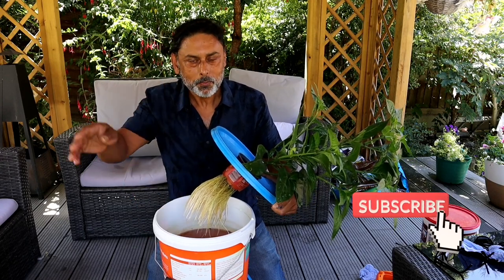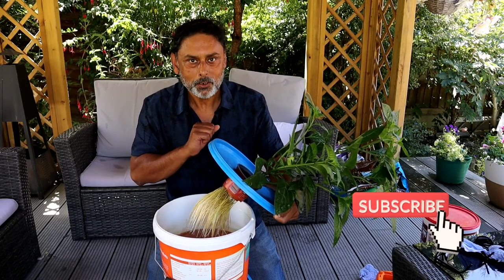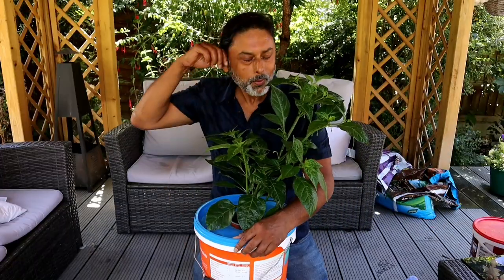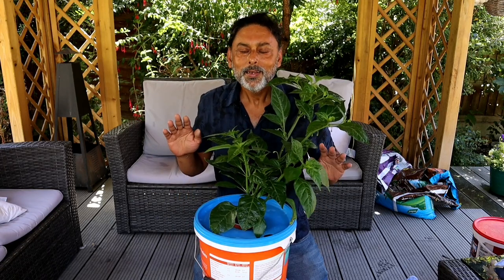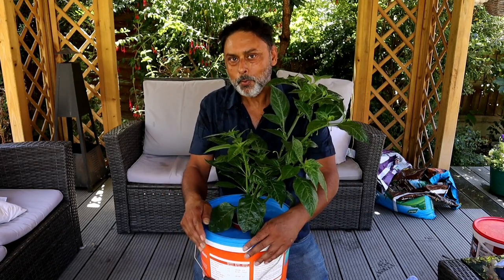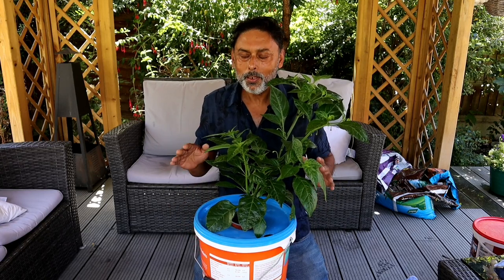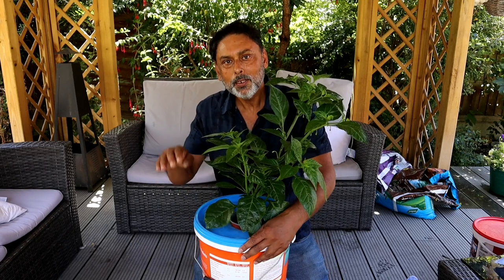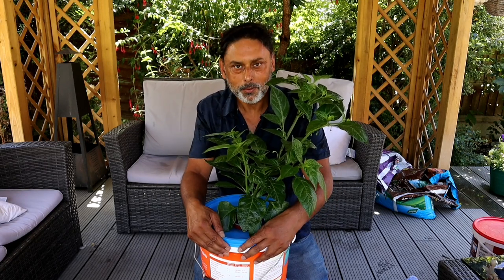Hello and Assalamualaikum. If you're new to my channel, I'm Ali Raja. Guys, brace yourself for the heat wave in London. Today is 11th of July and the weather in London is absolutely beautiful. In a few days time the temperature is going to reach about 35 degrees Celsius in London.